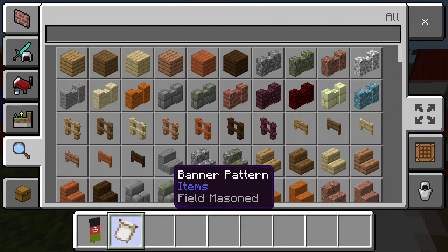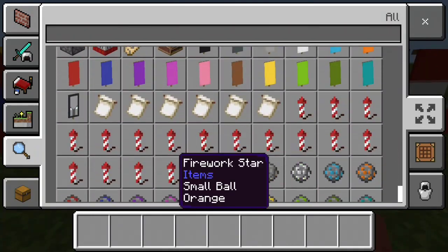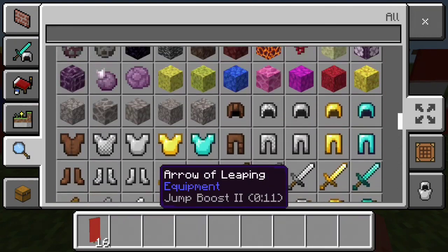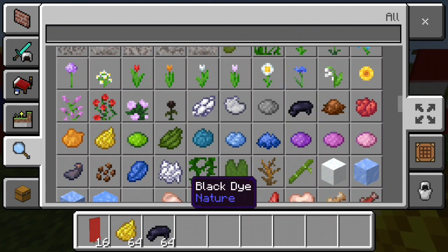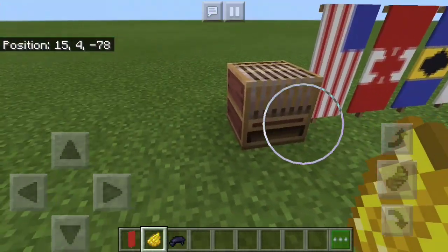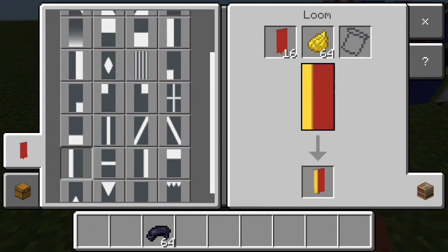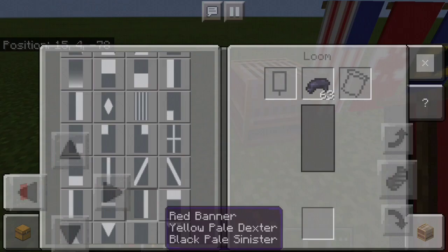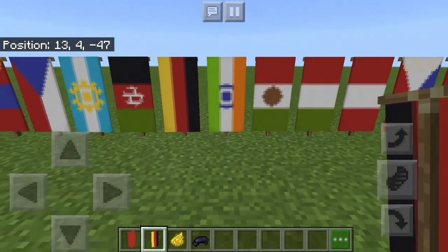The other simple one I'm going to talk through is Germany. Germany is another simple flag — you're going to need a red banner with some yellow dye and black dye; that's all the colors you need to make Germany's flag. Go into your loom, put your red banner, put your yellow dye, and you want to select the Yellow Pale Dexter and the Black Pale Sinister. And that's how you make the German flag.